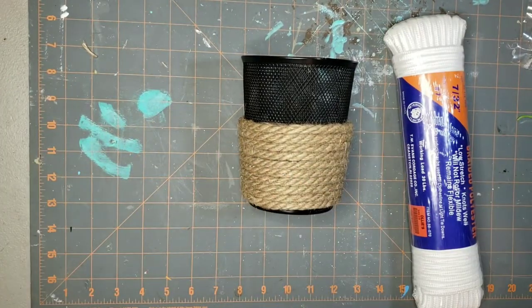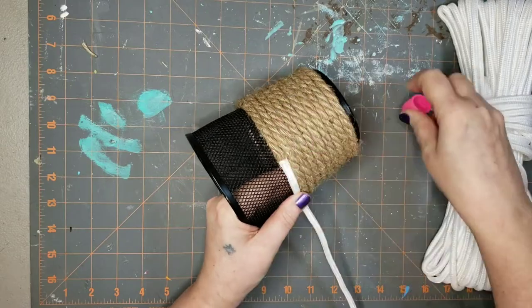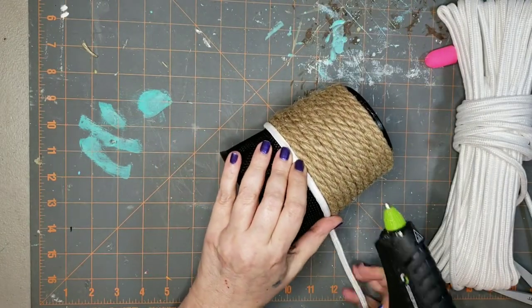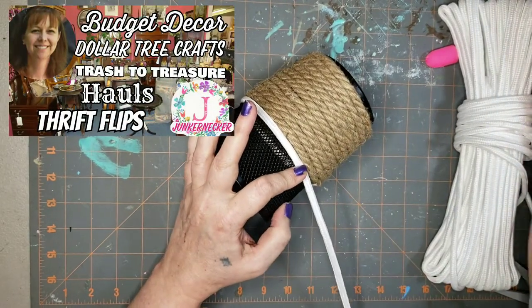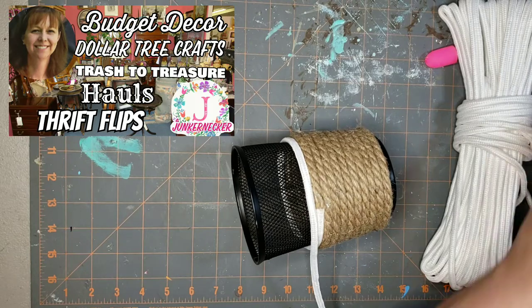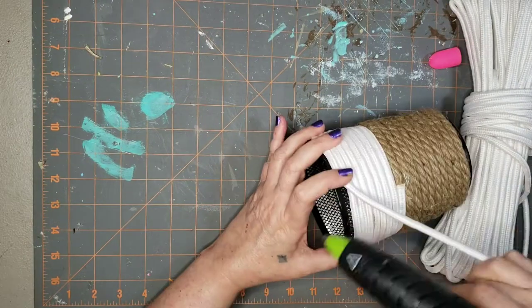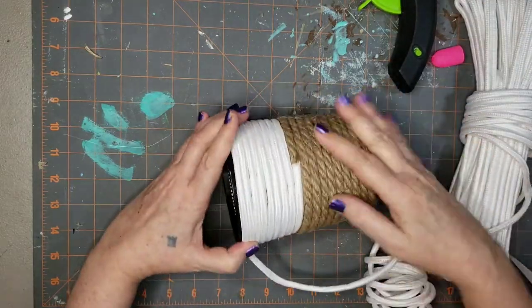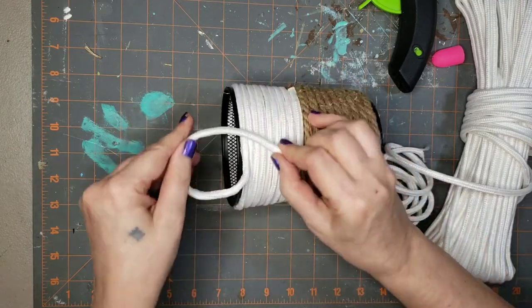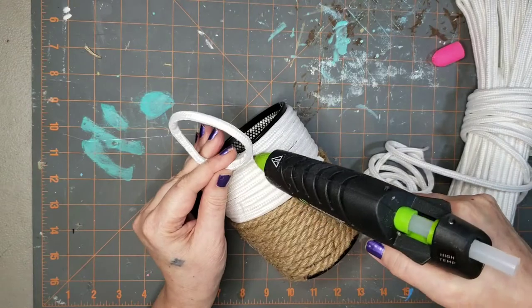I'm going to use some white cord that I got from Ollie's. I was showing that I found blue at Dollar Tree — I think they usually have white but I just haven't caught it there yet. I'm going to start where I left off with the nautical rope and wrap all the way to the top with the white cording. My name is Leah and I love budget decor — I would love to have you subscribe! Once I got up to the top and had it completely wrapped, I cut the cord off, looped it around on itself to create a little loop so it could hang on the wall.